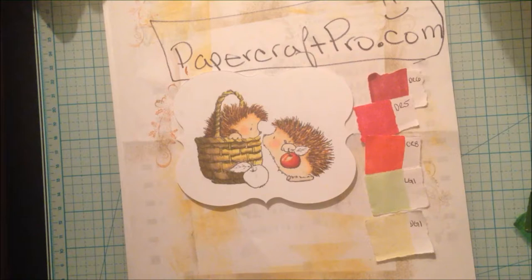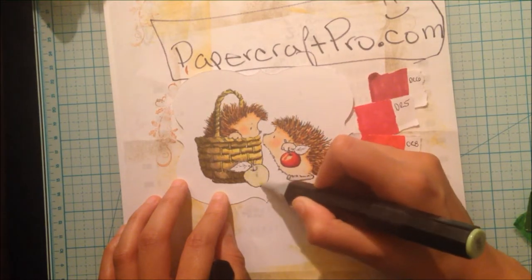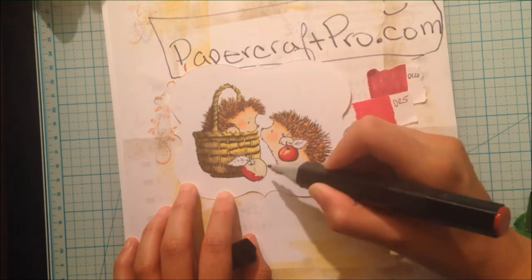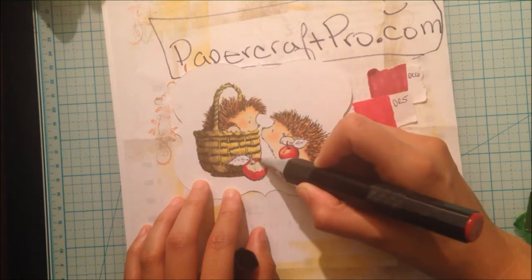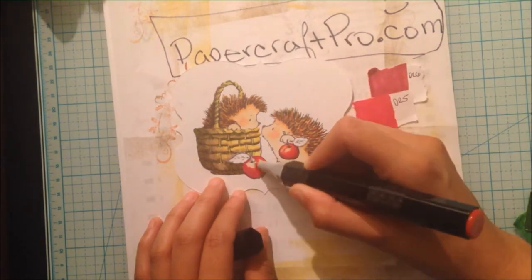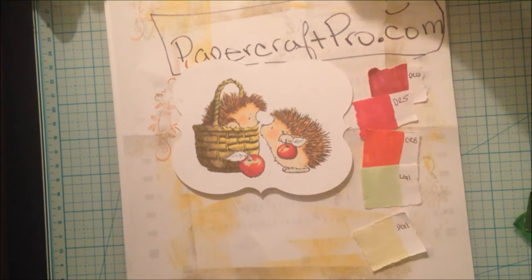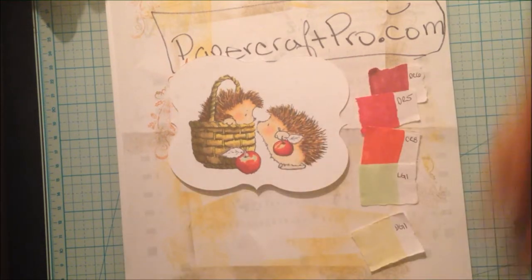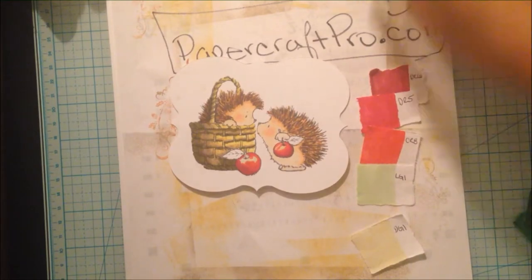Next I'll do the second apple. Back to DG1 to saturate the apple. Next I'll go to the darkest shade, which is DR6. Then I'll work down the line: DR5, CR8, LG1, and back to the darkest shade, DR6. Then CR8. Our apples are done.